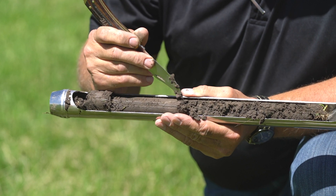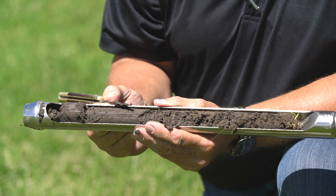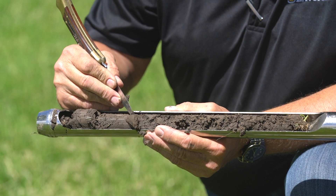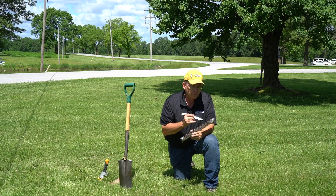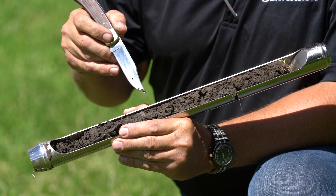I'm still finding roots in here as I'm picking this apart. As you're picking it apart, you can also figure out where any sort of platey structure or any sort of soil type changes are occurring. Now I've reached down here about eight to ten inches and I'm starting to pick up a little bit heavier clay.